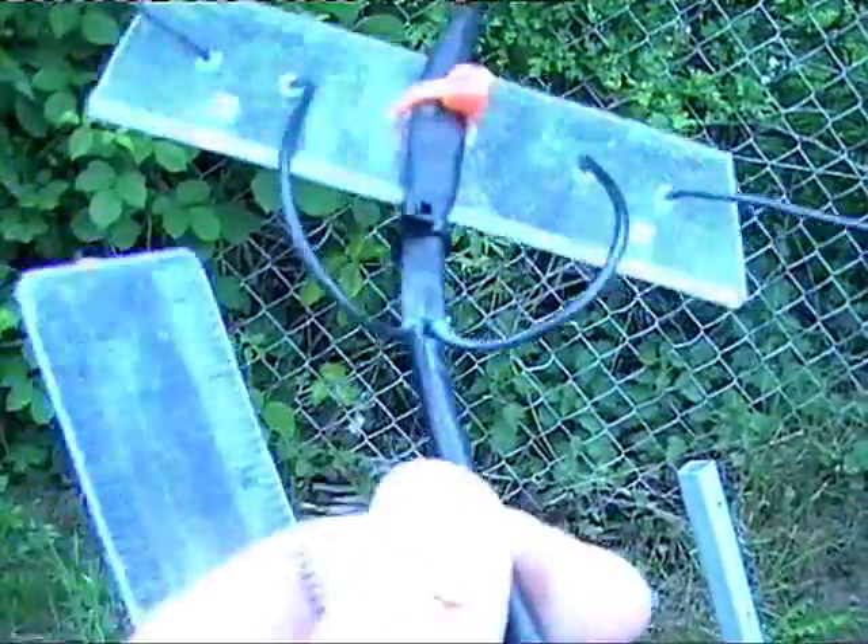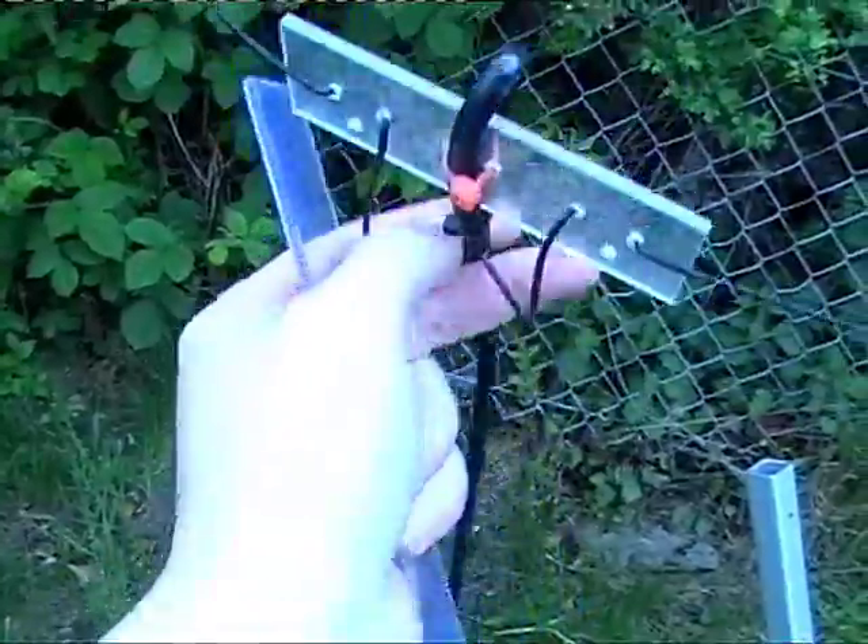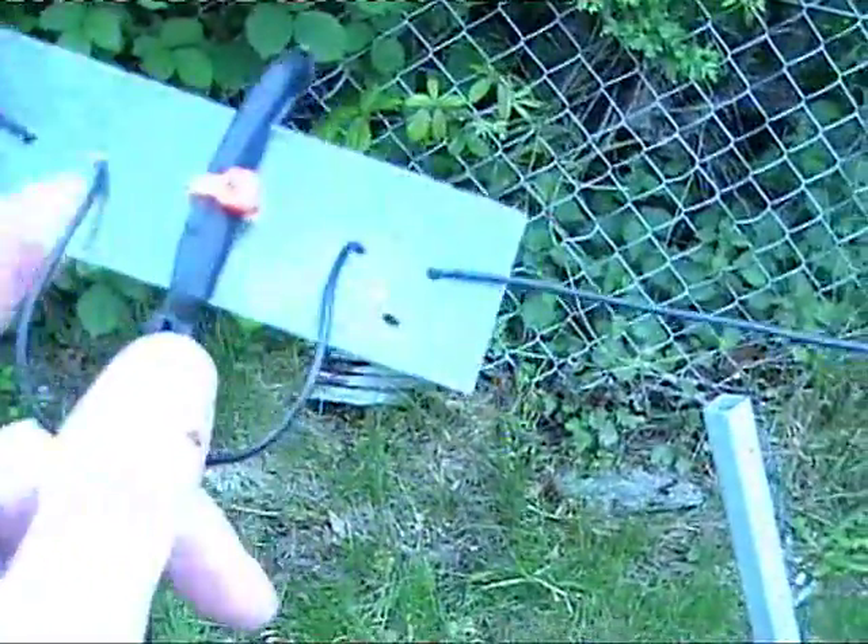I use a homemade dipole center made from plexiglass — you can see the actual connections there. The plexiglass generally comes from work; they throw a load of it out so I bring sheets of it home. It's quite thick as you can see.